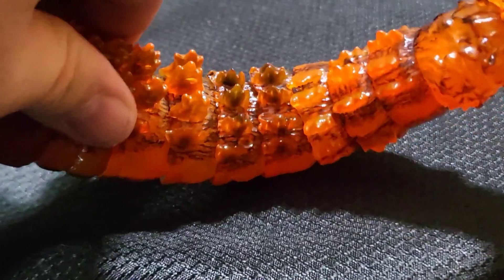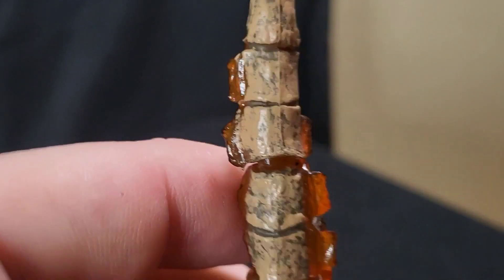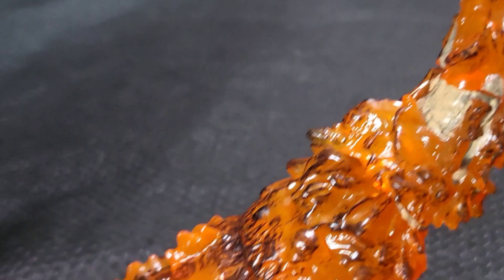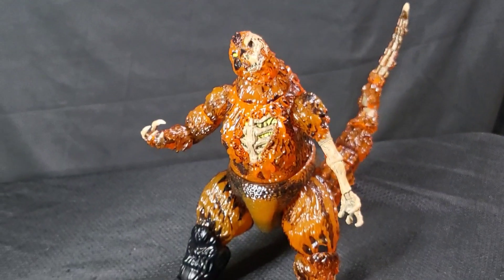The tail, which I again shockingly had no problem getting on, is segmented, and then it gets up here where it gets real gnarly — you still get the segmenting throughout. The design and detailing on the bone is damn nice. Much like the Destroyer, I'm in love with this thing — it is completely metal.